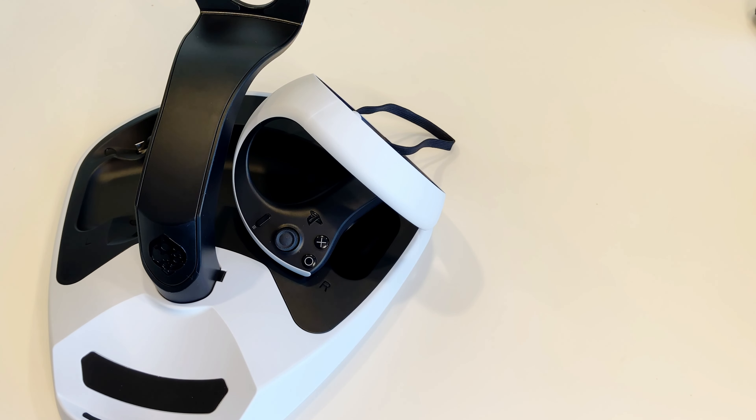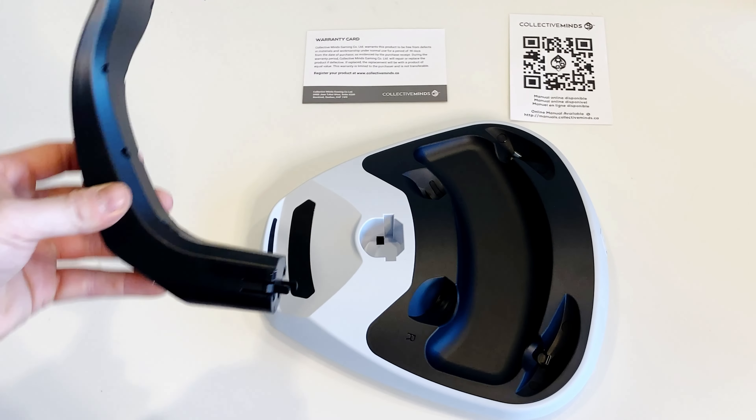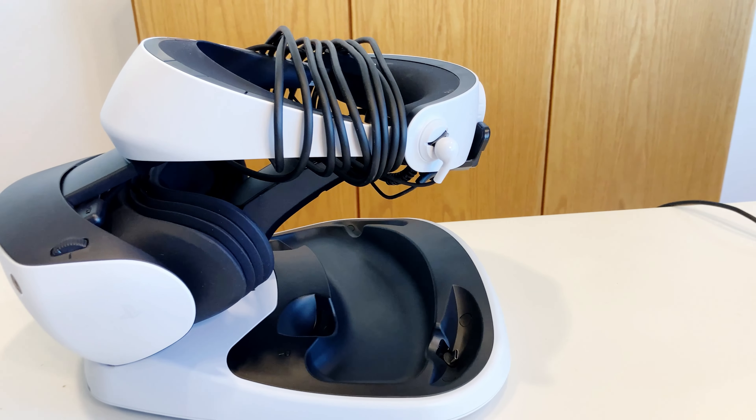The ports can be kept on the Motion controller permanently and will not affect gameplay. The base is connected to the stand simply by snapping it in, as shown, and holds up the PSVR2 headset.